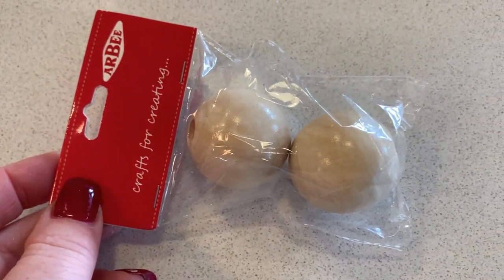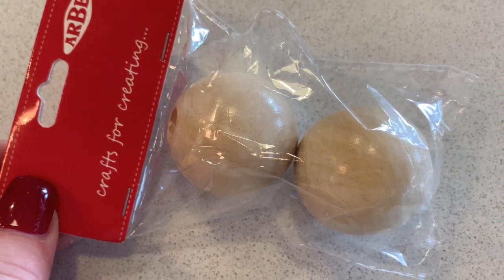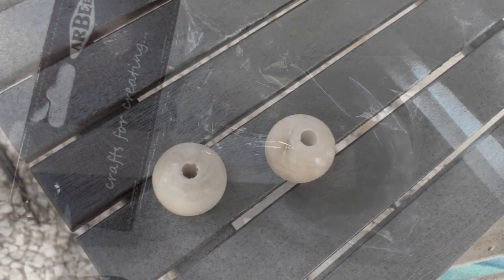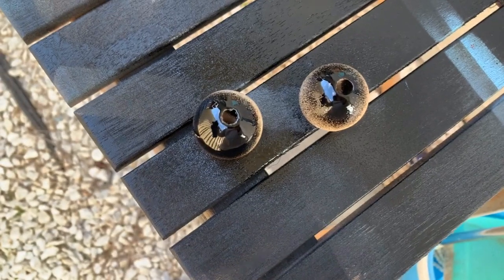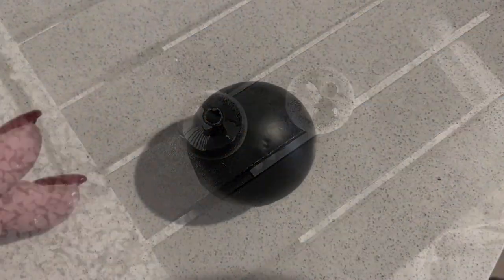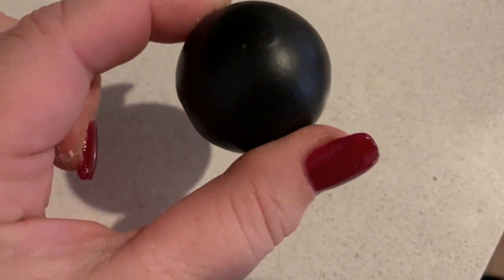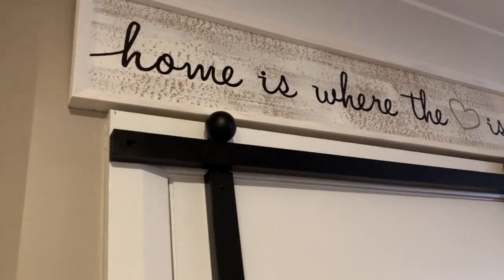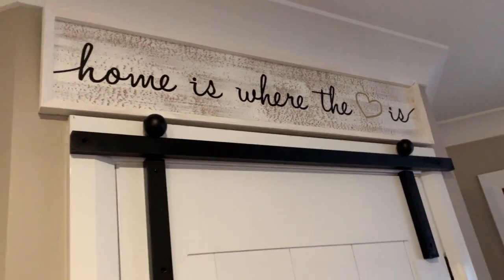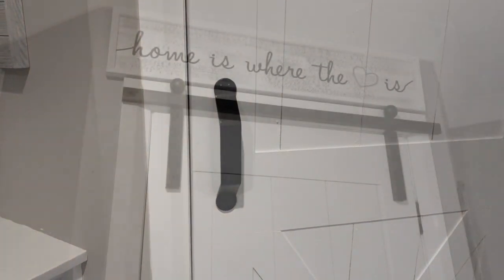I had two large timber craft beads that I knew would give the illusion of tracking at the top. I took them outside and spray painted them black as well, then hubby took some liquid nails and glued them in place. Then, taking our beautiful barn door handle, he screwed that in place.